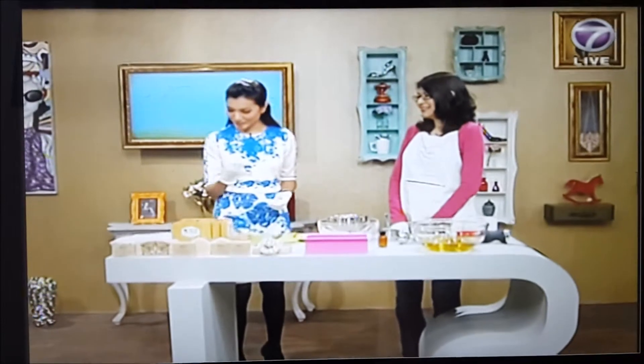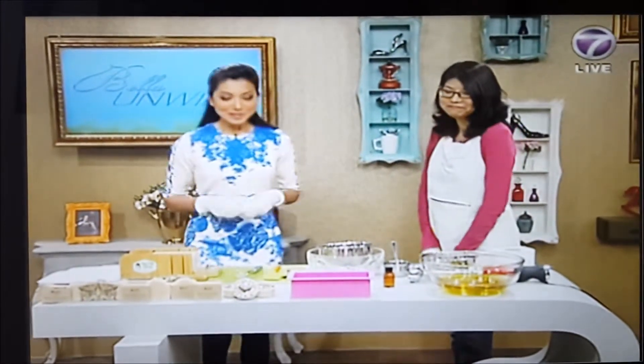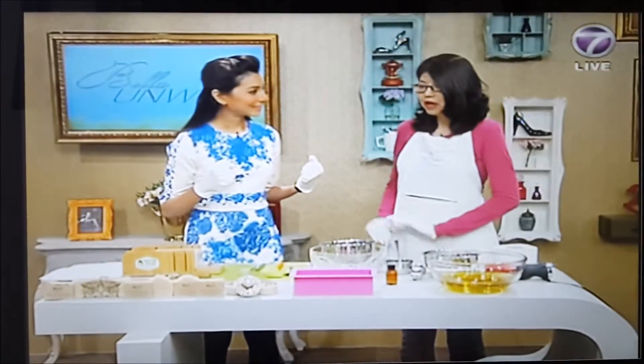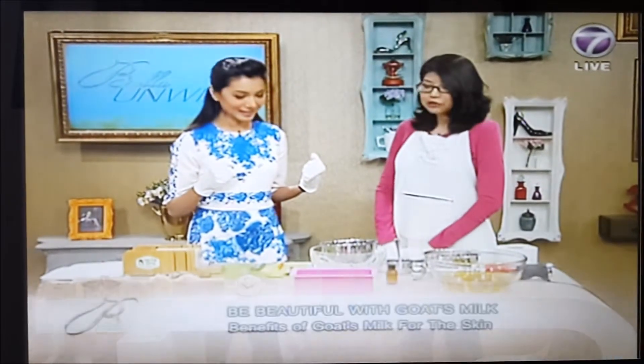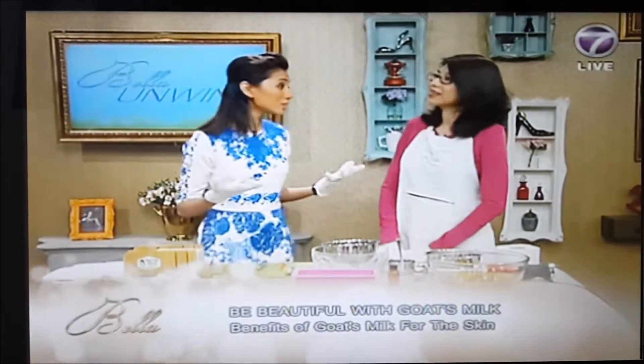We have just discovered how moisturizing goat's milk can be. Now we have an artisan soap maker to show us how to make your own bar of goat's milk soap. Please welcome Nick Neural Azma. Today I'm going to show how to make goat's milk soap using the cold process method. Cold process — what is that?